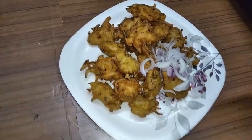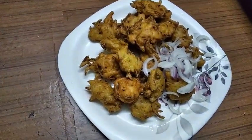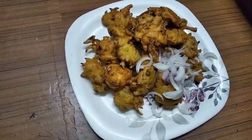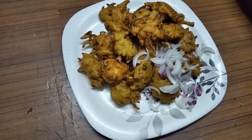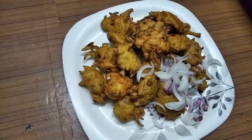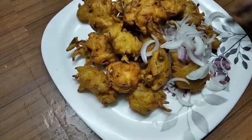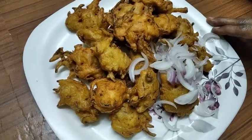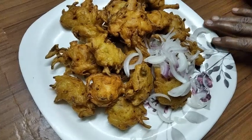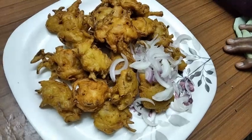It is very difficult to make the tomato sauce, but you will also do this recipe for your recipe. Like, share and subscribe. If you like this video, please like this video. Bye!